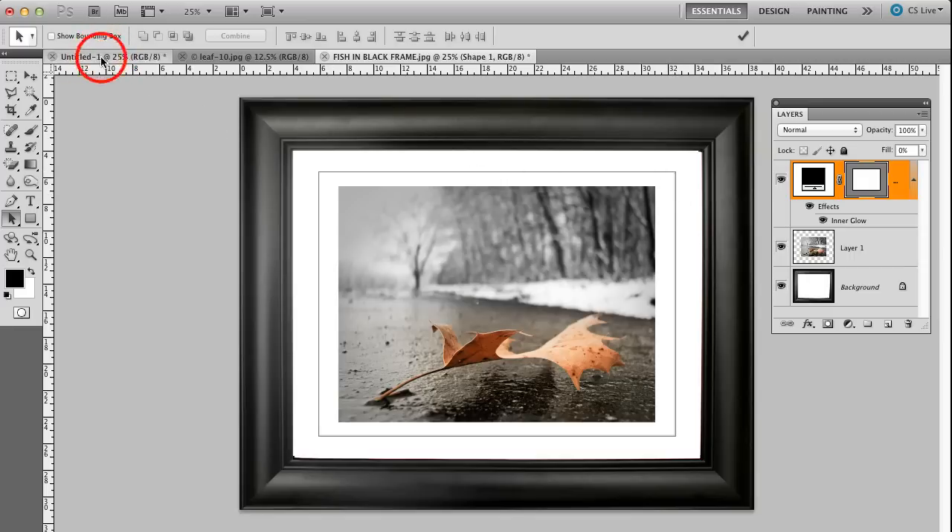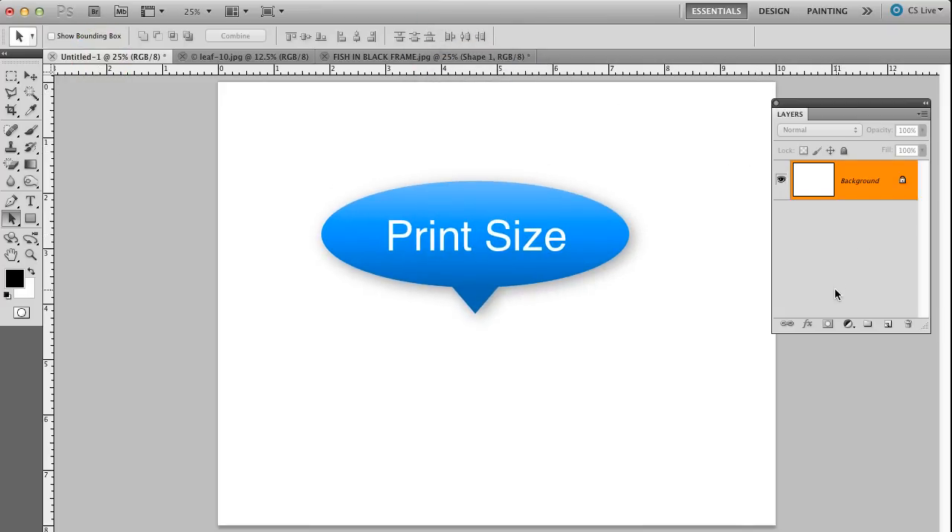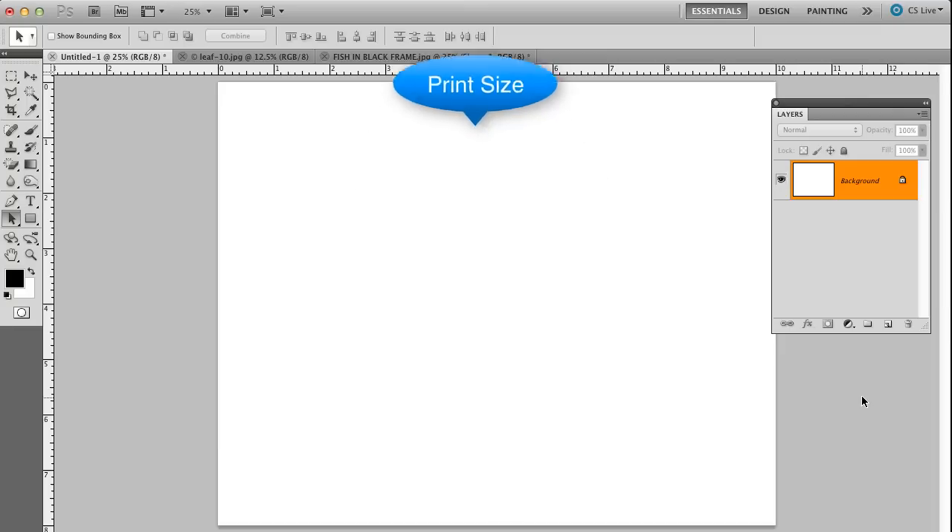I'm going to come over to my untitled document here. This untitled document is 8x10 — this is the size of the print I'm going to make. The physical size of the print, not necessarily the size of the image, but the size of the print I'm going to process on my inkjet printer. So let me go get the photo.